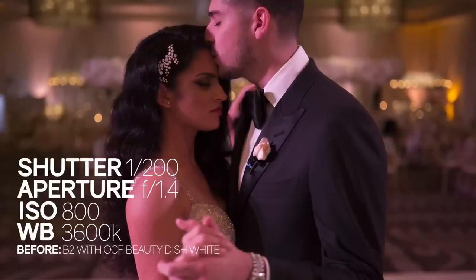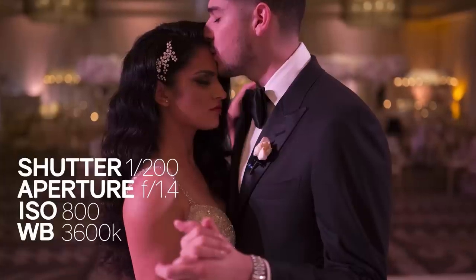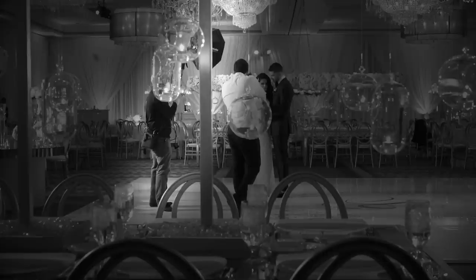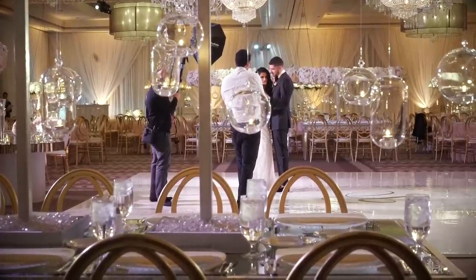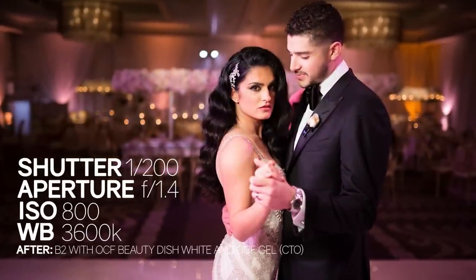For this scene we're shooting around 1/200 second, f/1.4, ISO 800, 3600 Kelvin in camera for our white balance. We get a beautiful look through that Sigma Art glass and then we fire off with our flash at roughly 20 to 30 percent power — maybe 60 to 70 watt seconds coming through that Profoto beauty dish — and we get this beautiful looking image right here. Keep in mind these images are directly from camera; we have done no Photoshop.